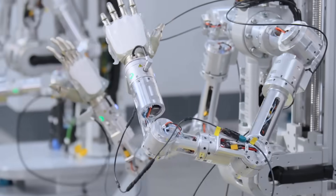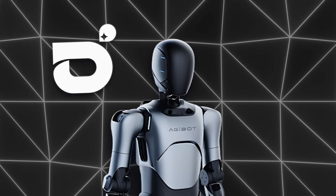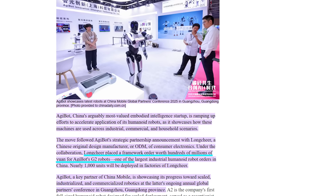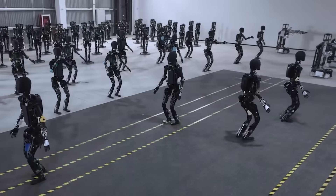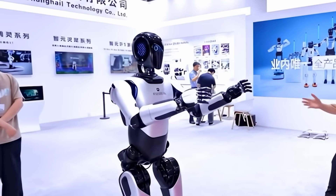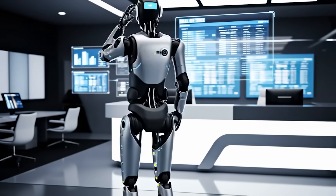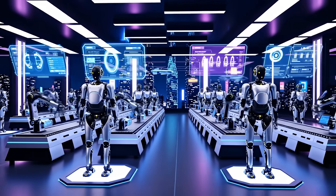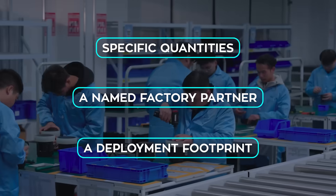Meanwhile in Guangzhou, the industrial story got very real. Aggiebot, widely described as China's most valued embodied intelligence startup, announced a strategic partnership with Longchir, a major ODM in consumer electronics. The headline is a framework order worth hundreds of millions of yuan for Aggiebot's G2 humanoids, with nearly 1,000 units planned for Longchir's factories — one of the largest humanoid deployment commitments we've seen in China. Alongside that, Aggiebot showed its A2, a full-sized humanoid designed for scale deployment, already doing receptionist and guide duties, driven by a self-developed large language model for fluent interaction and autonomous navigation. If you've been waiting for the thousands-of-humanoids storyline to land somewhere concrete, this is one of the first signals — with specific quantities, a named factory partner, and a deployment footprint beyond a pilot line.